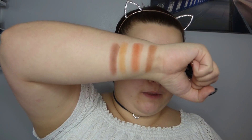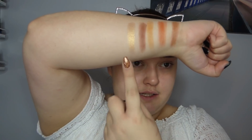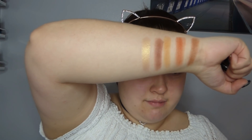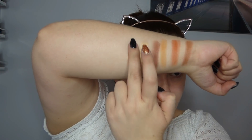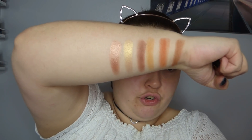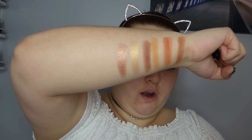At the bottom we have two shimmers. The first one is called Loyal and it's so buttery - the payoff of these shimmery colours is actually amazing. And the last one is called Rusty. Loyal is like sort of a gold, but not a yellow-yellow gold - it's quite a nice true gold. And Rusty is almost like a rose gold bronzy colour. I'm really impressed with those so far.